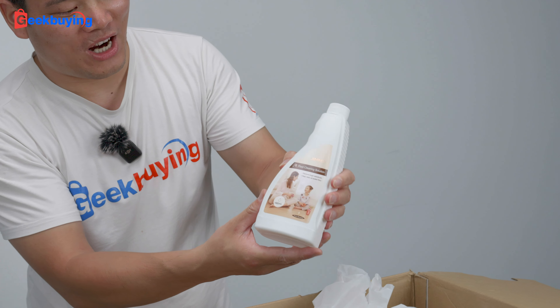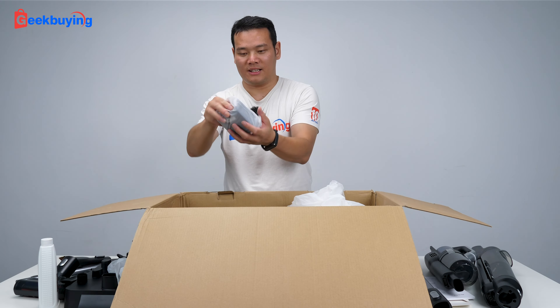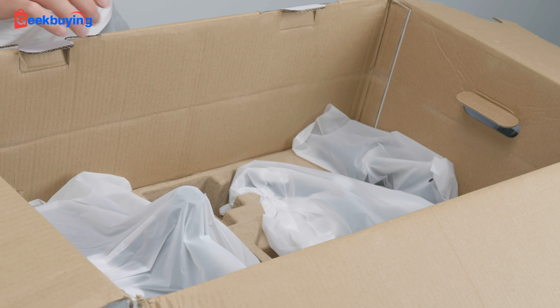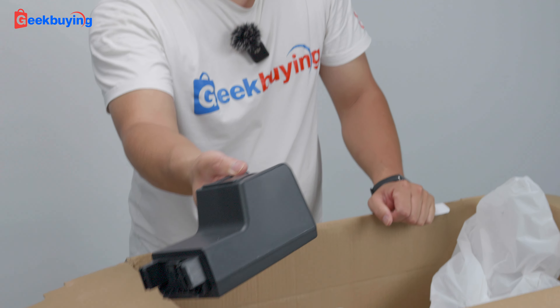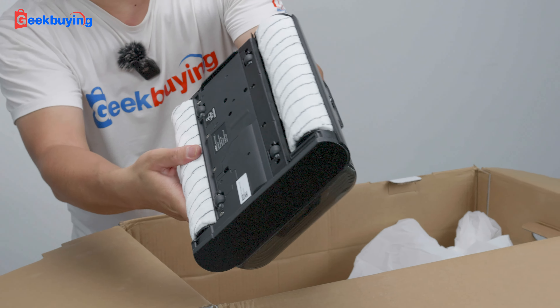Wow, we also have the detergent, it's 480 milliliter, the battery. All right, there is another layer. That's the big head for the floor. The charging holder.